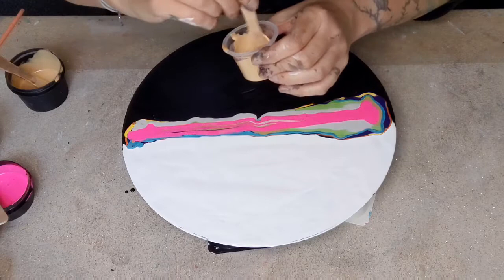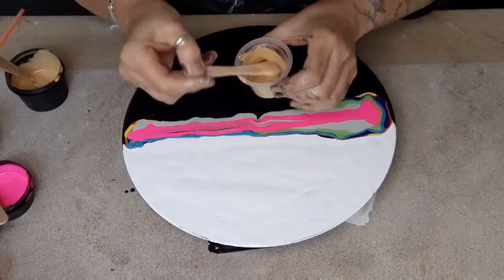And then I get a little stick — these I get when my kids have ice creams. I say kids, they're growing up, but I always make sure I get the ice cream stick.